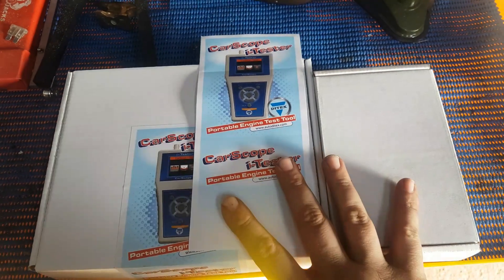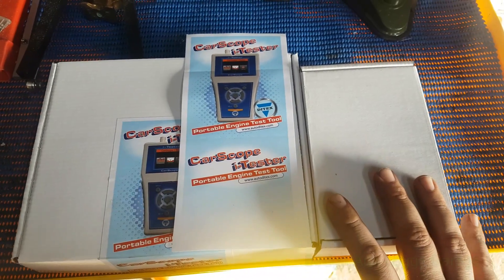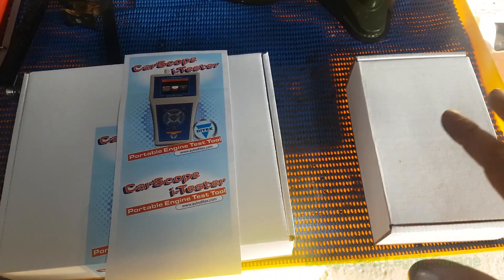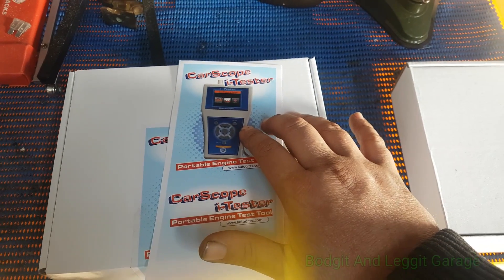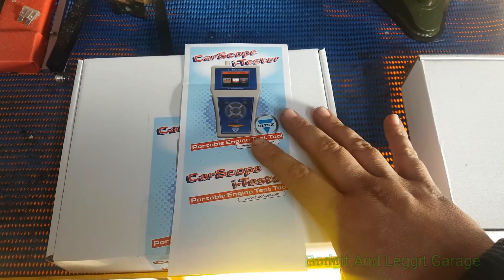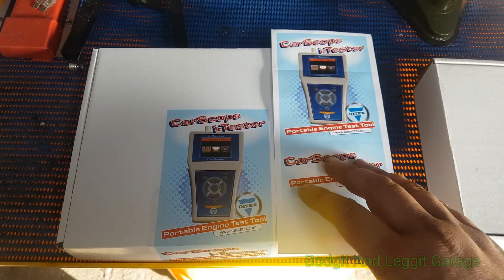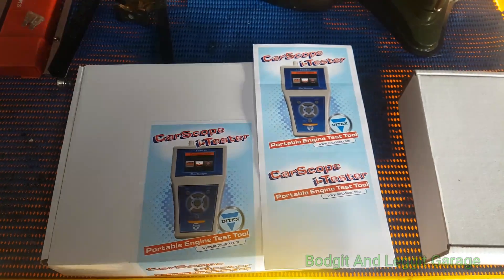Hello and welcome to another Budget and Leg It video. We've got a couple of goodies from DiTec here. I'm looking forward to reviewing these — this is just going to be a quick unboxing. We have two separate packages: the CarScope Eye Tester and some accessories for it which are separate. There are a lot more features coming out on this thing, but what I like about it is how quick, fast, and easy it is to use. You don't really need any training — you just literally plug and play.